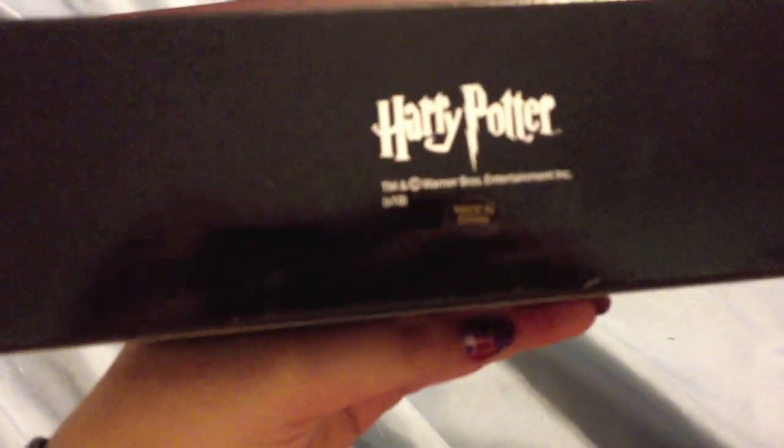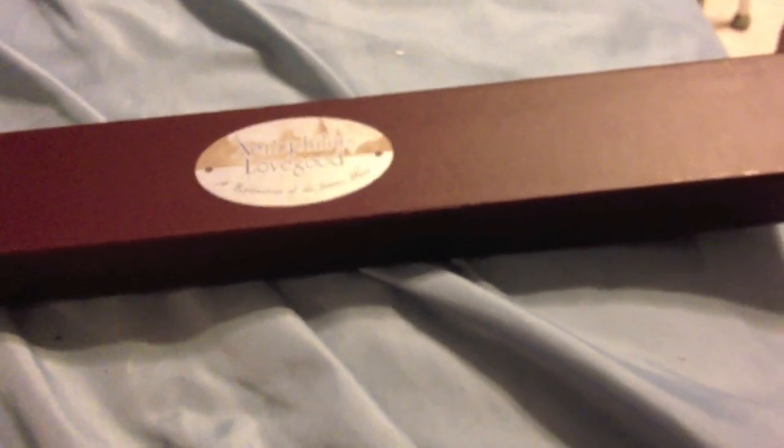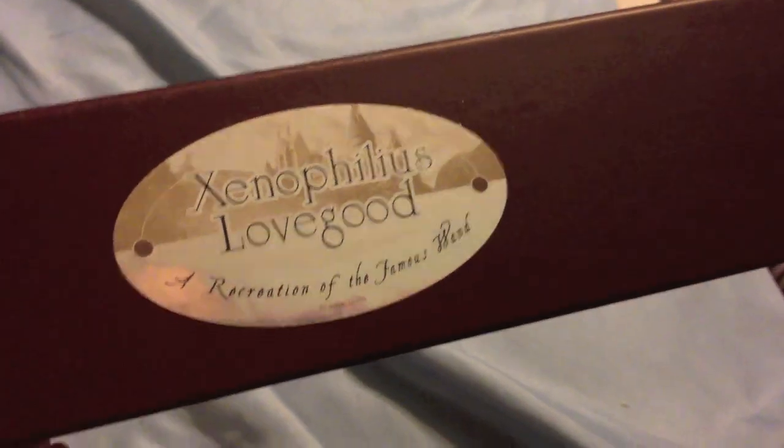So black sleeve like always, and it says Harry Potter — made in China. Mr. Lovegood comes in a brown box. Same thing like always — sticker information from the famous wand, and Harry Potter on the back.